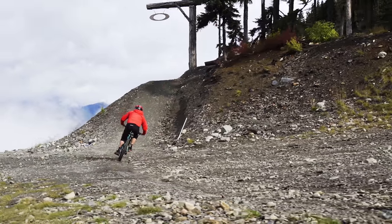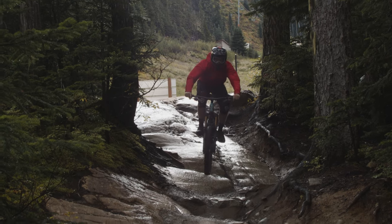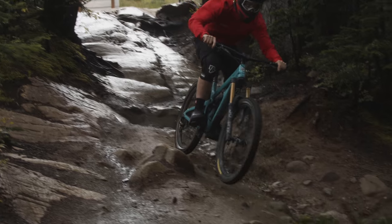The pros for the Yeti SB165: it's a super fun park bike that delivers exactly what Yeti says it will. And as an added bonus, if you want to climb, you can — it'll get you to the top of the hill. Spec is dialed right off the showroom floor; neither of us would change anything. Finally, it has options — you can throw a dual crown fork on it, you can make it a mullet bike. People like to tweak their bikes, and this one gives you the option to do that.